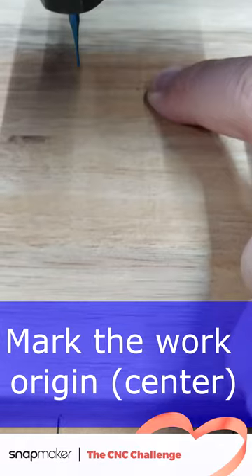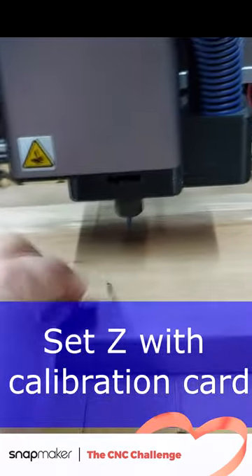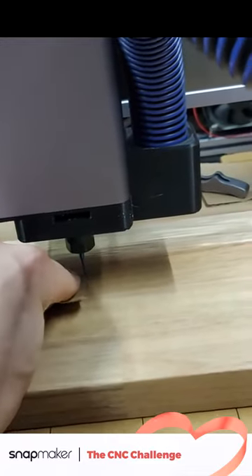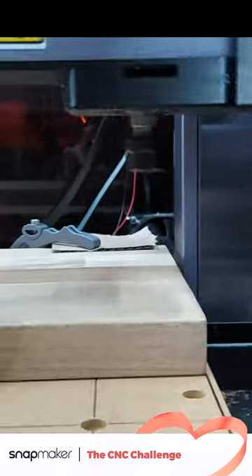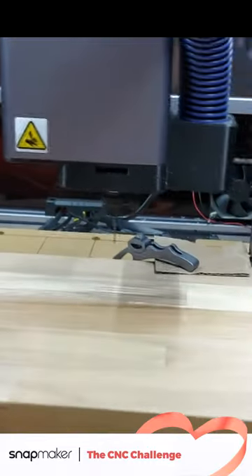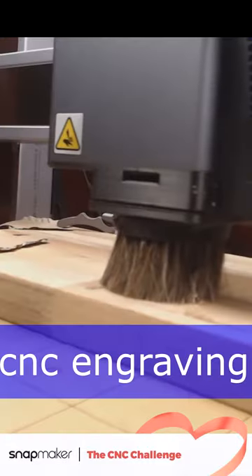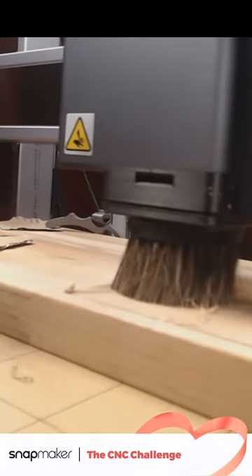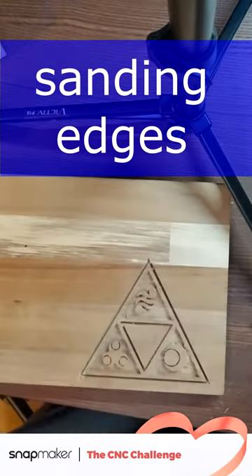As I have set the origin of the coordinates in Fusion to the middle of the cutting board, this has to be my work origin too. Set the height with the calibration card, but don't forget to raise Z before running boundaries as you can easily break your bit on collision. Start the job elevated from your work origin to prevent breaking the bit on horizontal movement of the tool head. Sand the edges until they are smooth.